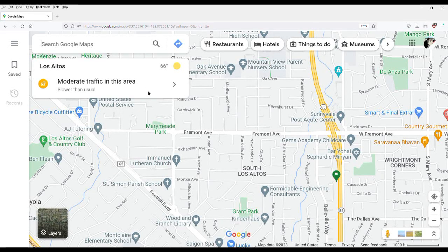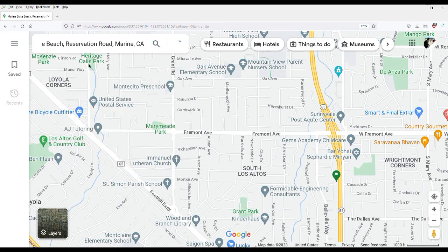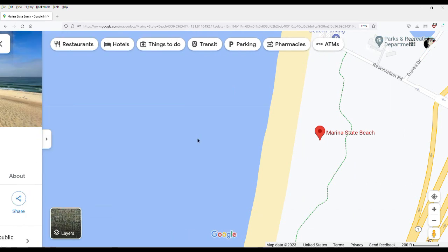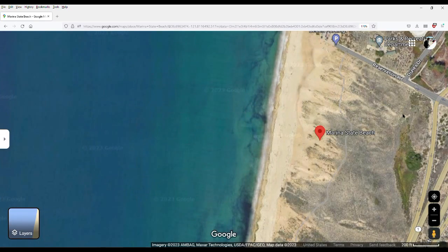Hey, check it out. I thought I'd post this for the folks that are not patrons yet. If you go to Google Maps and put in Marina State Beach in California and then convert over to the satellite view, you will see a minor miracle just by happenstance. I had the glider out and assembled at Marina Beach when the satellite went over and took a picture.